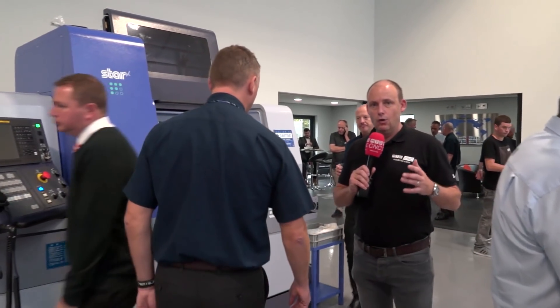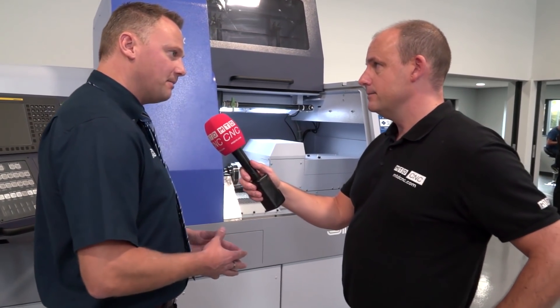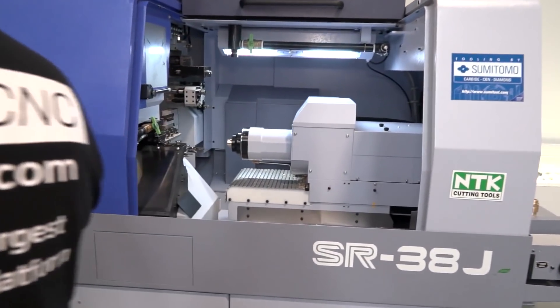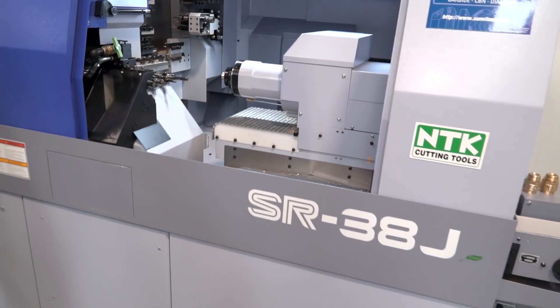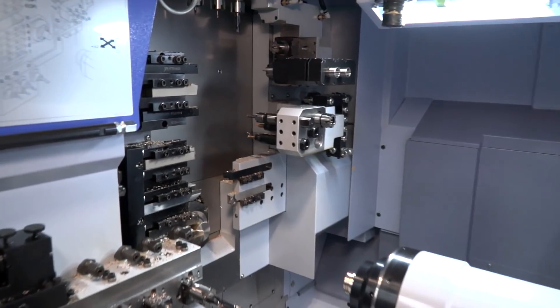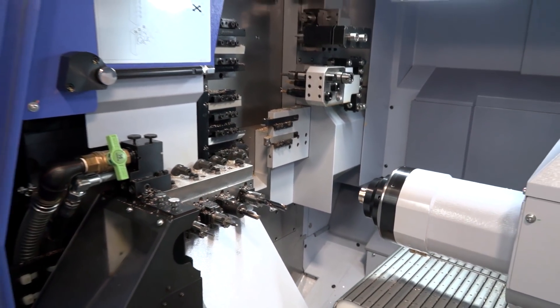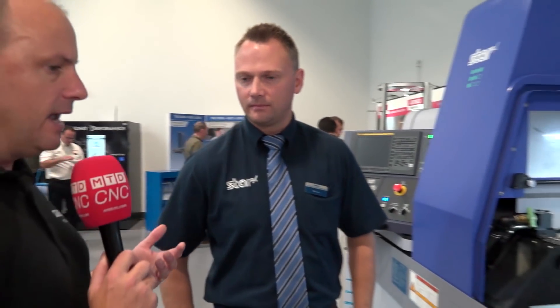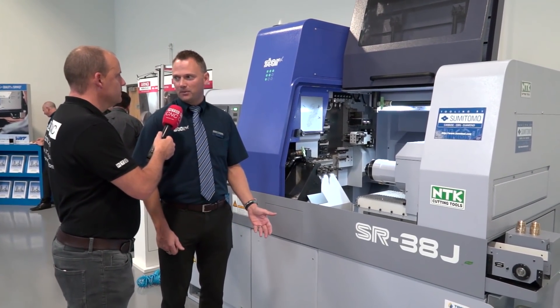The SR38J — this is the UK launch this week. If you wanted a 38mm machine from us in the past, you'd have to have one with a B-axis or triple turrets. So this machine's been introduced for less complex parts where people want to do up to 42mm bar. There's no Y-axis on the sub spindle tooling, no B-axis, but there's a lot of cross-working tools and face working — it'll tackle a majority of work you can throw at it. Not everyone needs a B-axis, so this will take on a big range of work doing simpler jobs a lot faster.